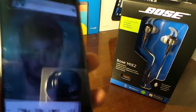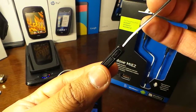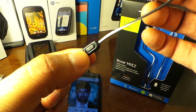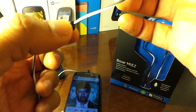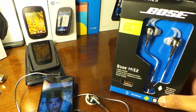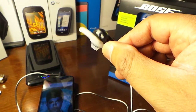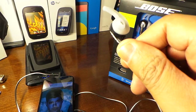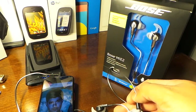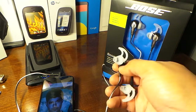So you can see I'm pressing the button, but if you press the volume, absolutely nothing happens — you have to use your device. That's why you need to pick up the Android, Windows, or Blackberry version so it can work fully with your phone. The iPhone version really only works completely with the iPhone. These retail for $149, the Android/Blackberry/Windows ones retail for $129, and the ones with no mic retail for $99.